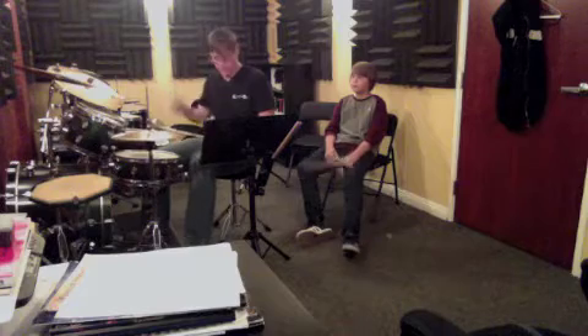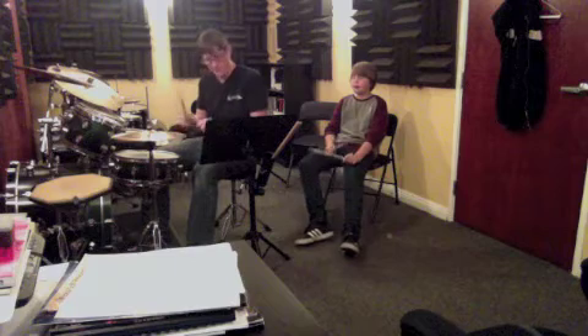One, two, three, four, one, two, three, four, and two, three, four, and one, two, three, four. All right. All that fills the same amount of time, right?